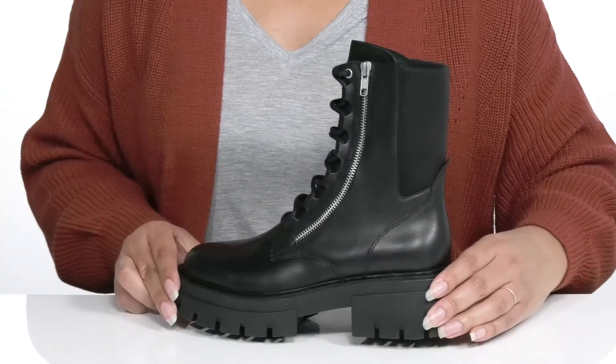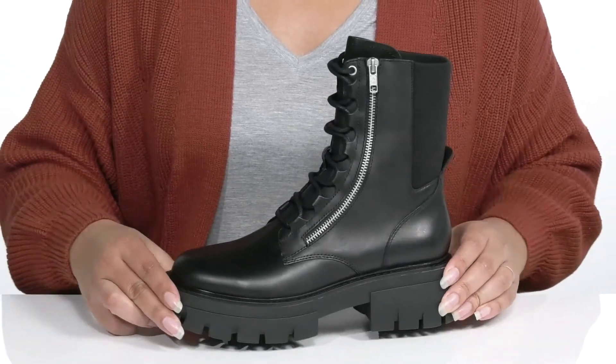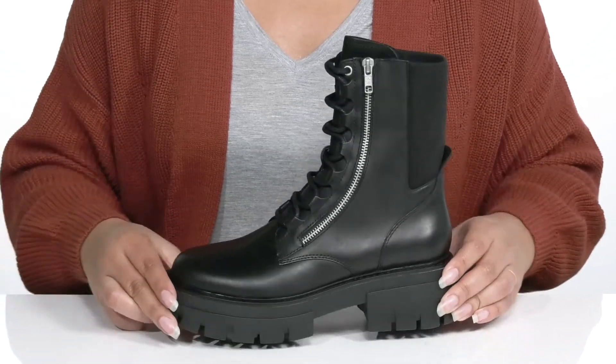These shoes add a bit of edge to your wardrobe and will look great with some ripped skinny jeans and a nice leather jacket.